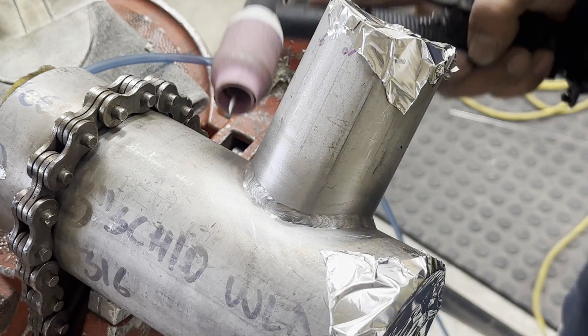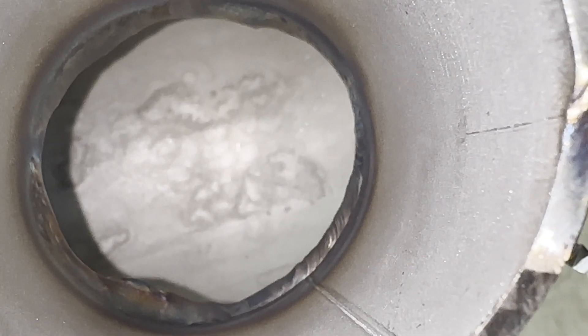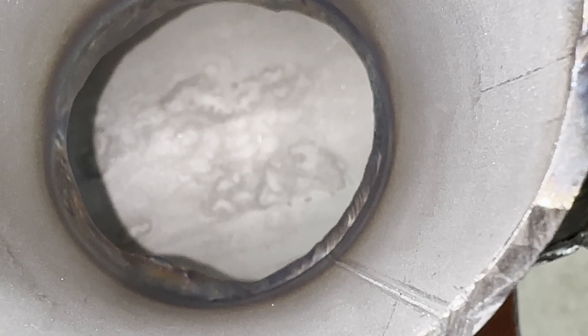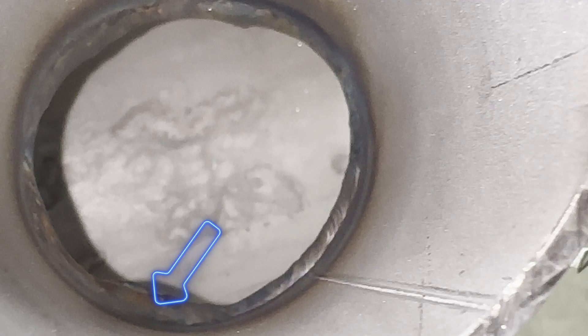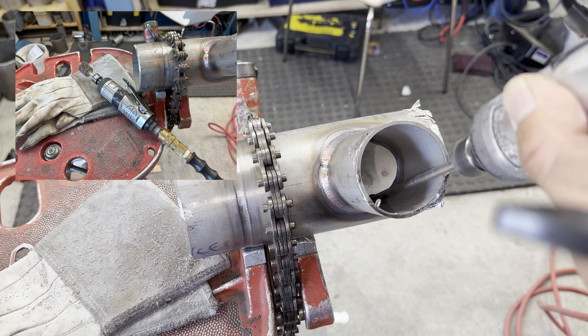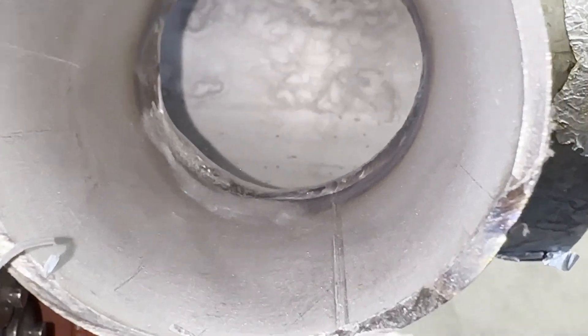Let's take a look at how the root pass turned out. It didn't come out as well as I thought — I guess I was a little nervous because I was filming. Rather than having it come out perfectly, it might be better to learn something from it. First issue: too much penetration. If the weld is bumpy due to too much penetration, just grind it out. You can use a flap wheel or a long die grinder tool depending on the root pass depth. I fixed it and will show you.